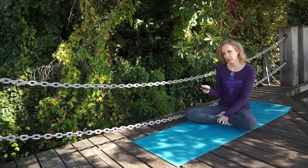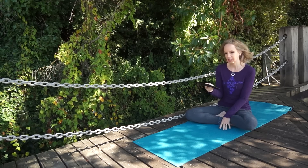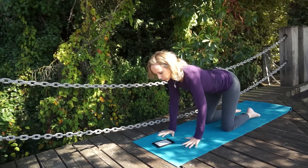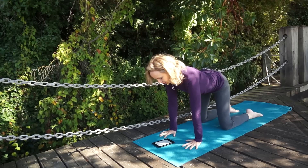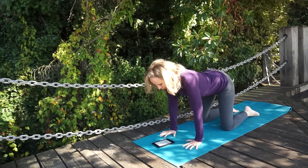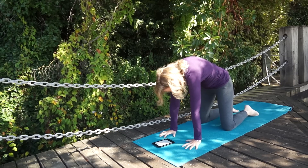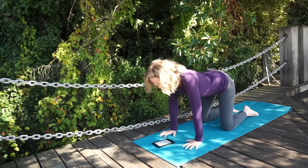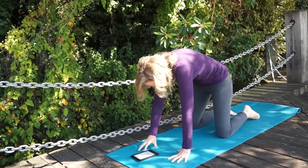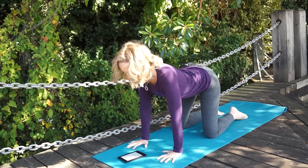Yoga poses, as long as your doctor says it's okay — like cat pose — can be helpful for degenerative disc disease and herniated discs. If you come onto all fours with your hands underneath your shoulders and your knees underneath your hips, and you round up through your back and arch through your back, you're moving your spine through flexion and extension. This draws fluid and nutrients into the inner portions of your discs, helping to plump them up and creating more shock absorption for your load.